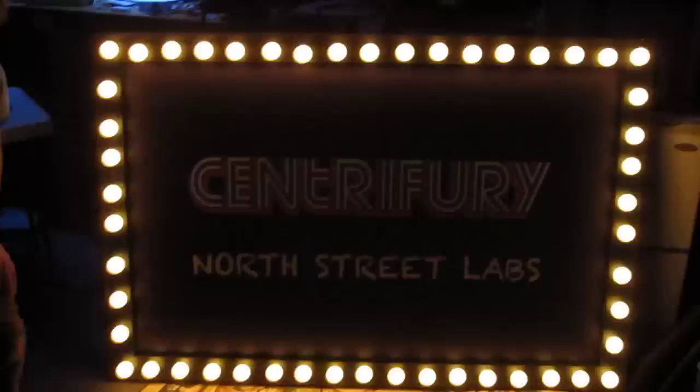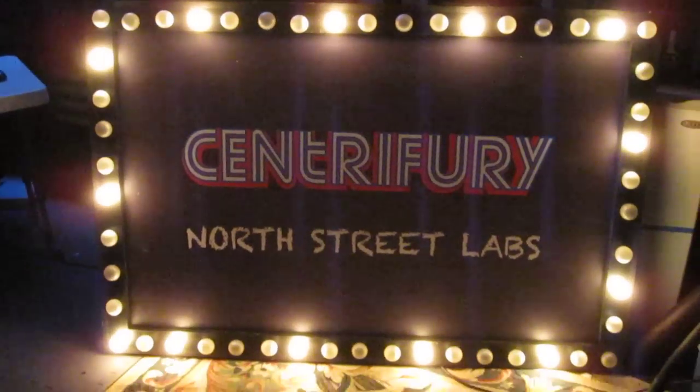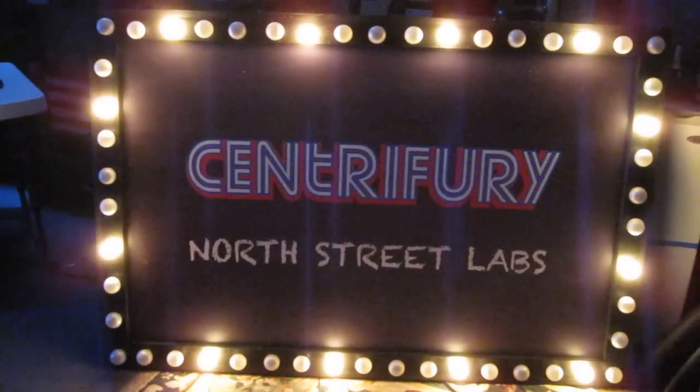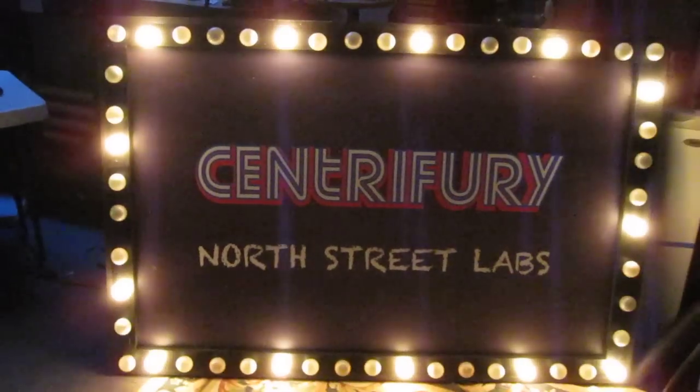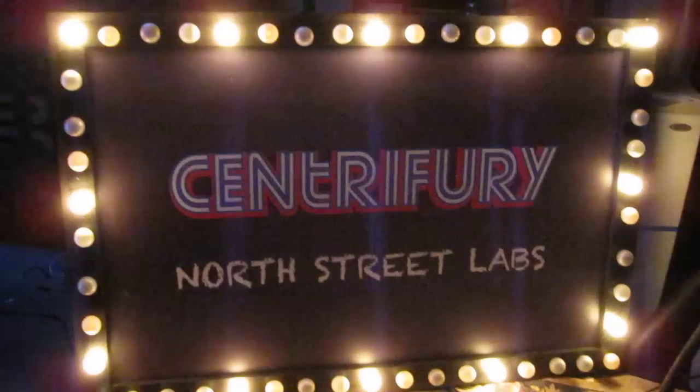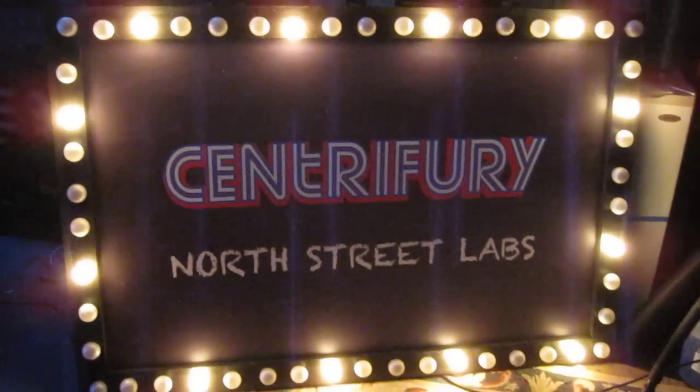We were given the sign and it used to only light one thing up at a time, so we had to do a little improving. We're using an Arduino relay shield to randomly turn on, change direction, and have different effects.